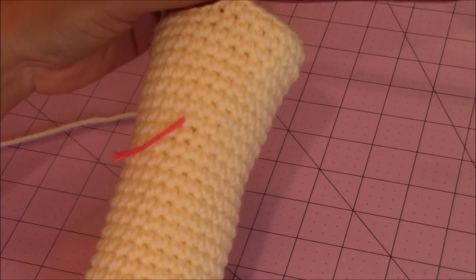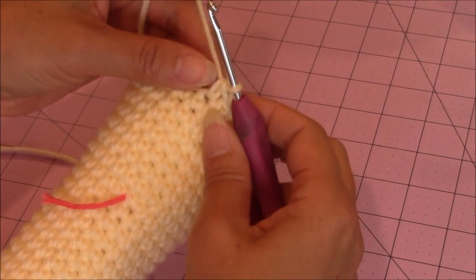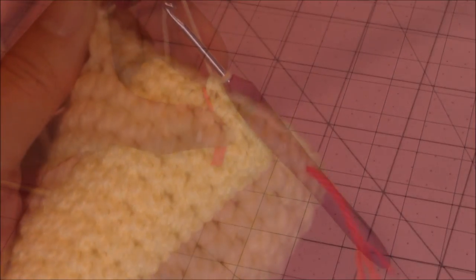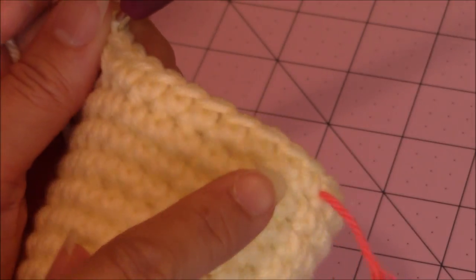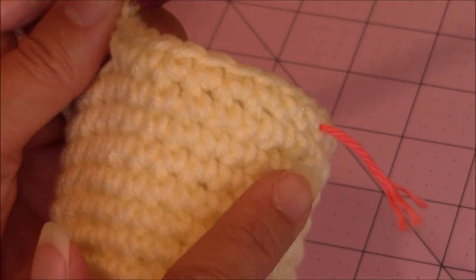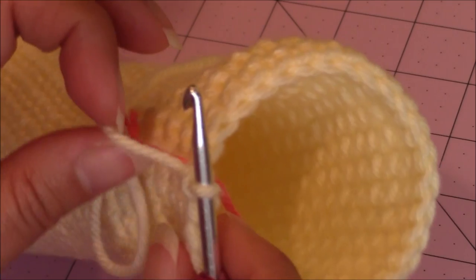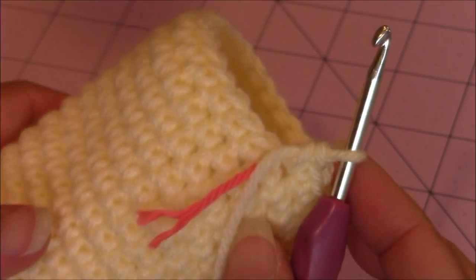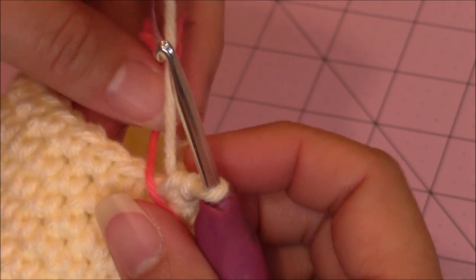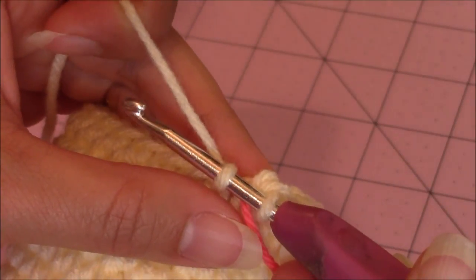This is how my paw looks so far after 8 rounds of 1 single crochet in every stitch. Now make your last increase round — move the yarn marker up. For this round, make 1 single crochet into 8 stitches and then 2 single crochet into the 9th stitch. Repeat this pattern all the way around. I had a total of 30 stitches after finishing that round. Then move your yarn marker up and make 1 single crochet in every stitch for 8 rounds, then come back.